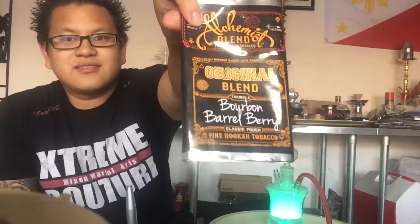Hey, Hookah Free and Chris here. Today I'm going to do a review on Samba Brain Freeze mixed with Alchemist Bourbon Barrel Berry.